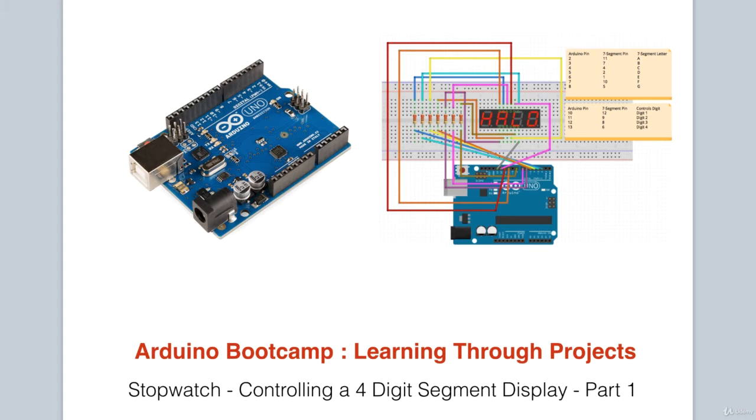In this project, we will learn how to connect a 4-digit 7-segment display in a circuit. In addition to wiring the circuit, we will of course learn how to control the display in code.